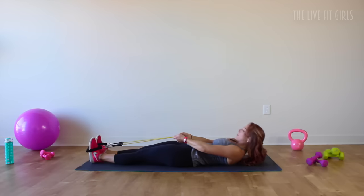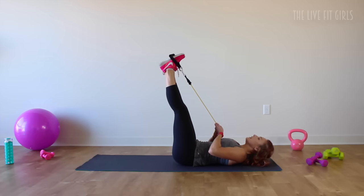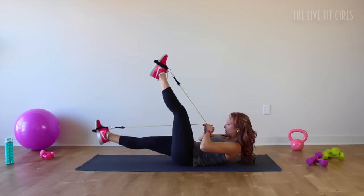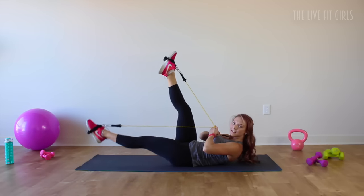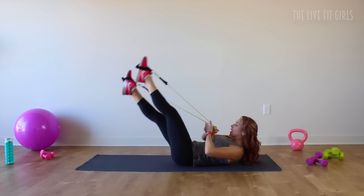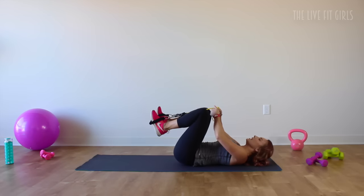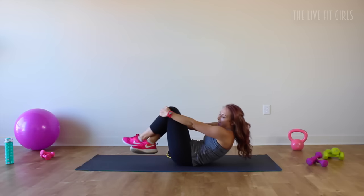Roll all the way onto your back. Still choking up on that resistance band, bring those legs up towards the ceiling. Lift your head and chest up — you're doing a little ab curl, pulling your belly button in nice and tight. Drop your right leg down and scissor, scissor, scissor — pulling your belly button in tight. We're doing 20 here, 10 on each side. Still holding those biceps, keeping those elbows wide. If you need to, you can bring one hand behind your head and switch arms halfway through. Let's do 5, 4, 3, 2, and 1. Bring those knees in and hug them towards the chest. Take that resistance band off your feet and roll yourself up.